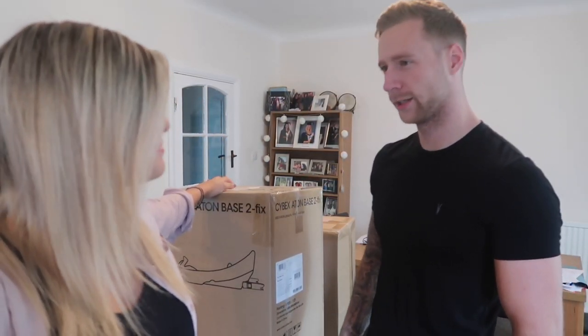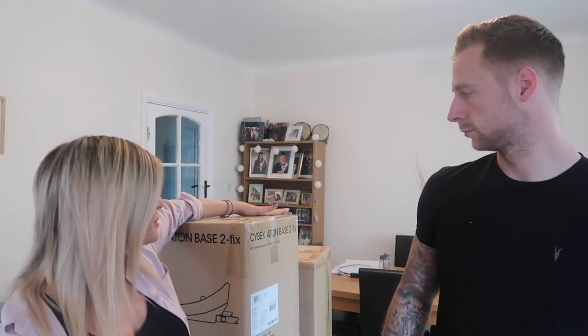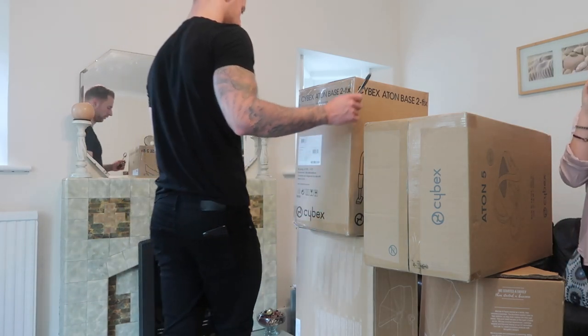Hi guys, welcome back to a new video. Today we are doing an unboxing of our pushchair, pram, buggy — whatever you want to call it. We've never actually done an unboxing of anything on our channel before and we just got this delivered, so we're quite excited to open it. But let's just stop talking and show you guys what we've got.